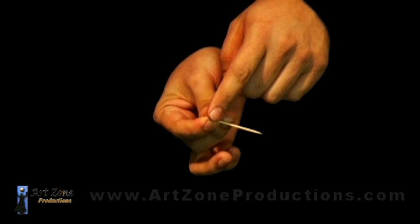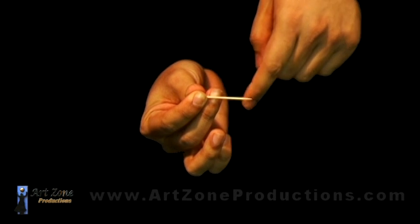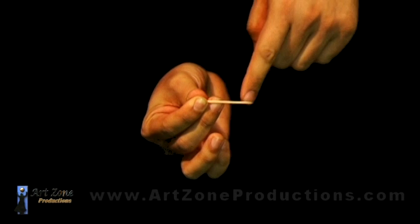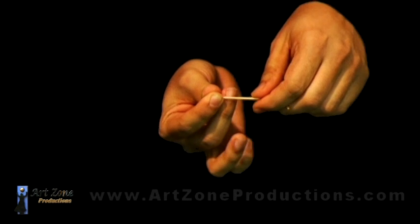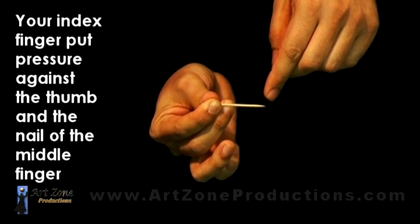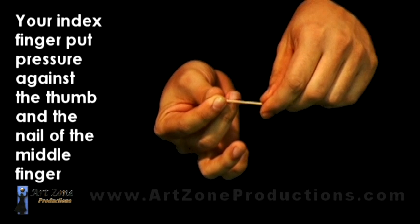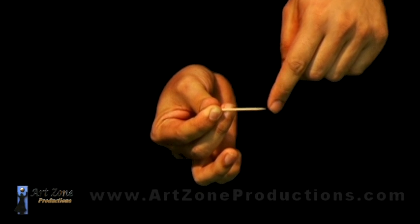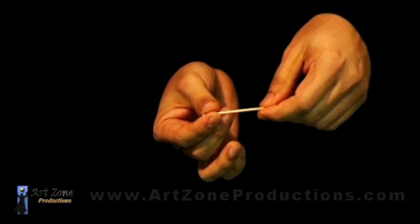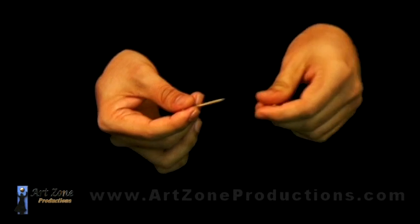By doing more pressure with the index against the thumb, notice how the toothpick jumps. By lowering the middle finger — you see? Pay attention to the middle finger, and pay attention to the tip. That's the little vibration that is causing that second toothpick to jump.